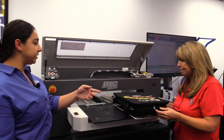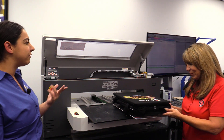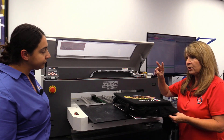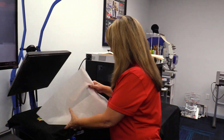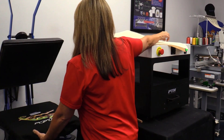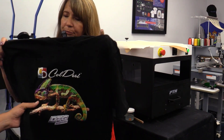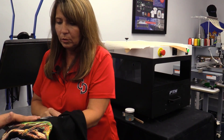So after it's done printing, is there anything you need to do to it? Yes. So it does have a dry time. We have to put it on the heat press at 360 degrees — two minutes on the dark, one minute on the light or a white that doesn't need pre-treatment. It's ready to package and ship. And it's soft and really breathable.